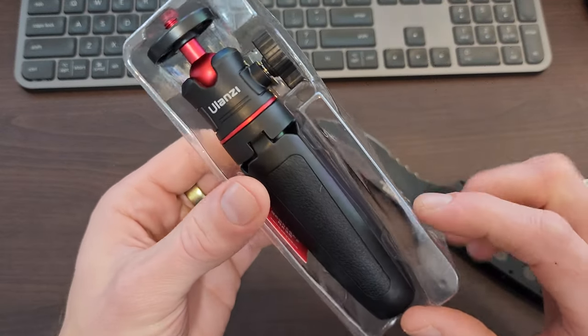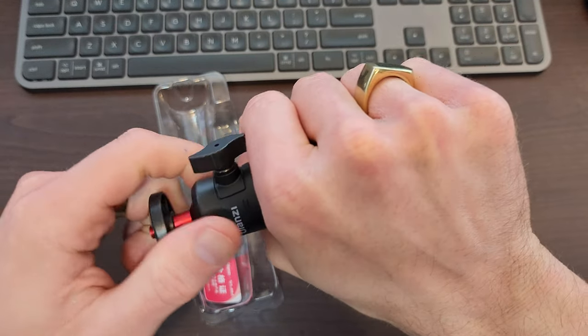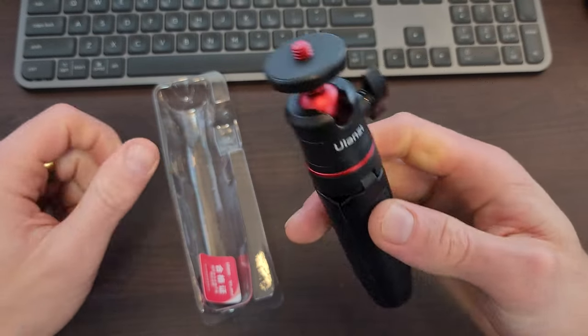So then we've got the tripod. That's pretty compact — that's tiny actually. It's about a fist size. That's a ripper actually.